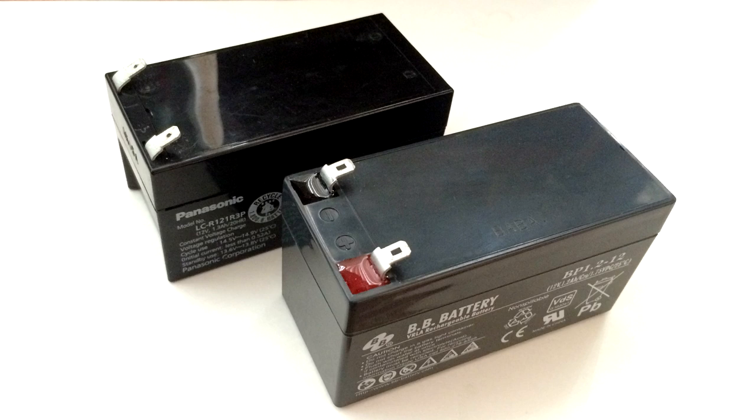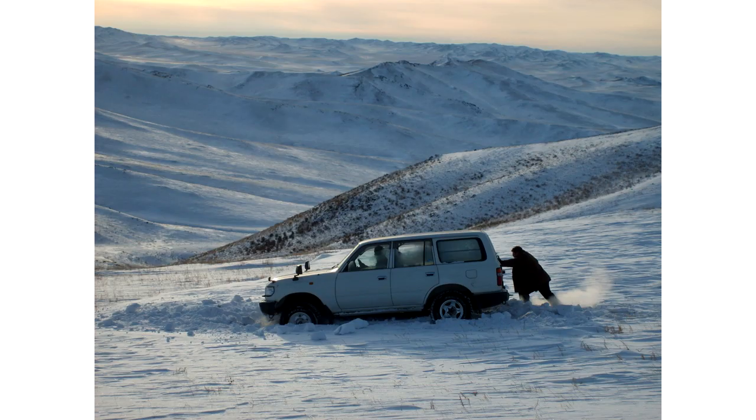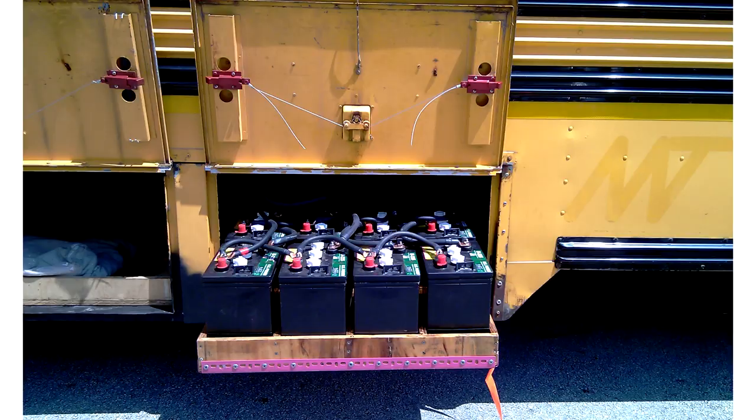These are a lot more durable than lithium batteries and are better at coping with accidental overcharges and over-discharges. They're excellent value for money, and they're also the best type of battery out there for handling temperature extremes. This is why lead acid batteries are the standard choice for cars, motorcycles, solar energy storage, and emergency power supplies.